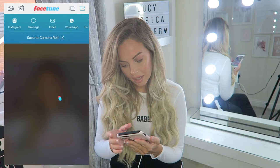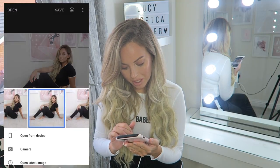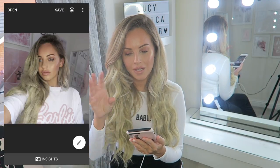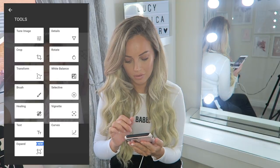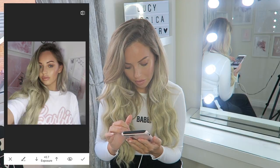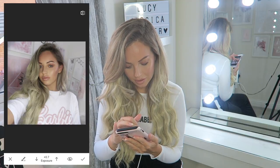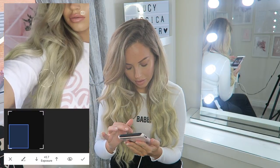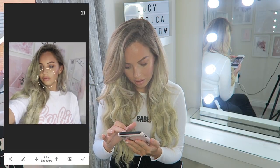I'm then going to go to Snapseed and open my latest image. On this image you can see the background needs to be lightened - it's very dull and dark. So I'm going to lighten the background using the brush tool on Snapseed, using the exposure tool going over the whole background. As you can see it just makes it look so nice and bright.